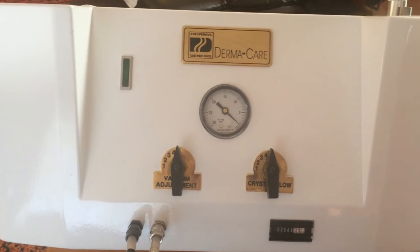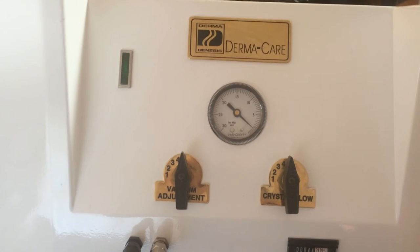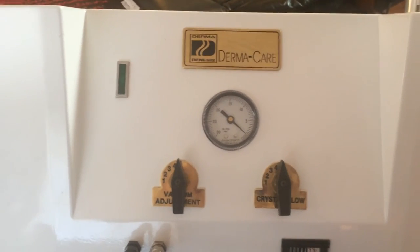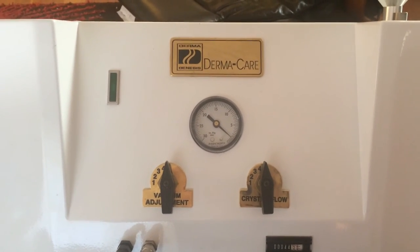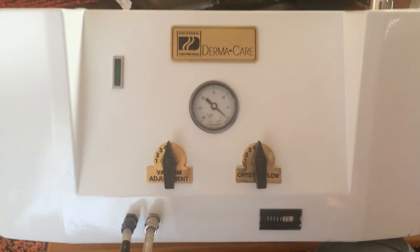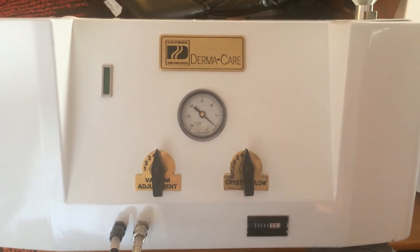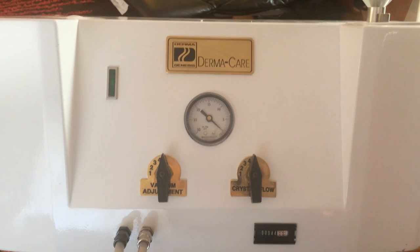That is the Dermagenesis Dermacare microdermabrasion machine. It's a medical-grade machine — very powerful, very good quality technology that is still relevant and a very effective treatment tool today. We sell these machines at giftedtouch.com. If you have any further questions about the operation of this machine, feel free to email us or give us a call. Thank you very much for your time.